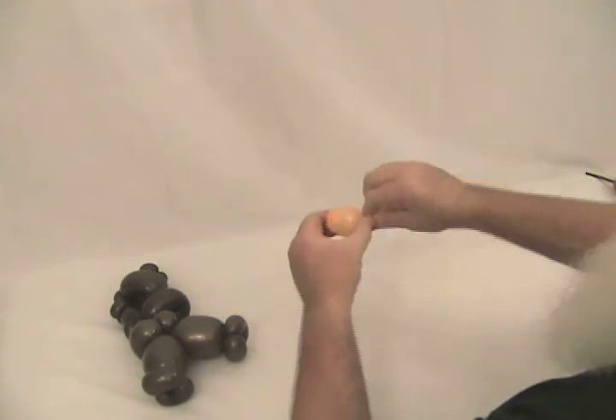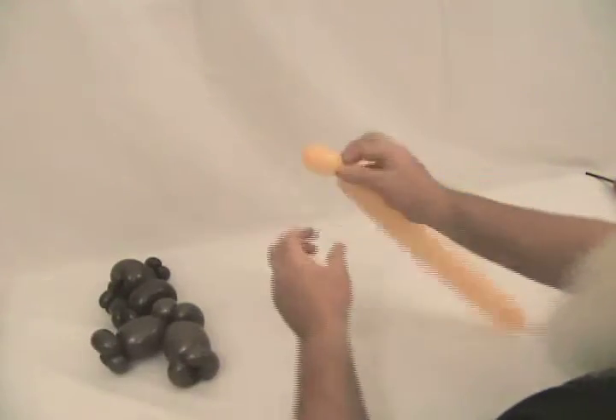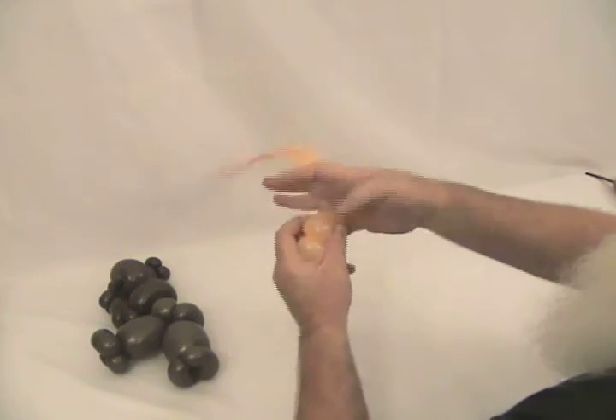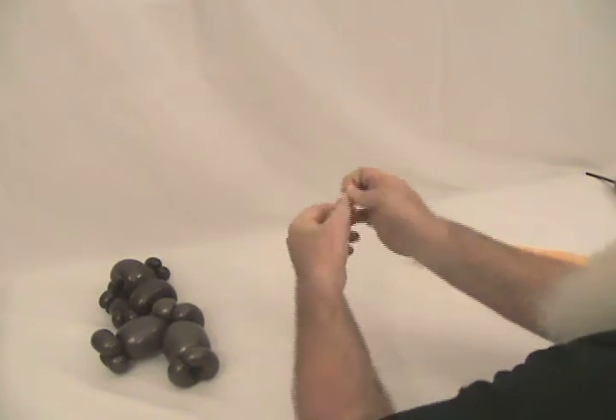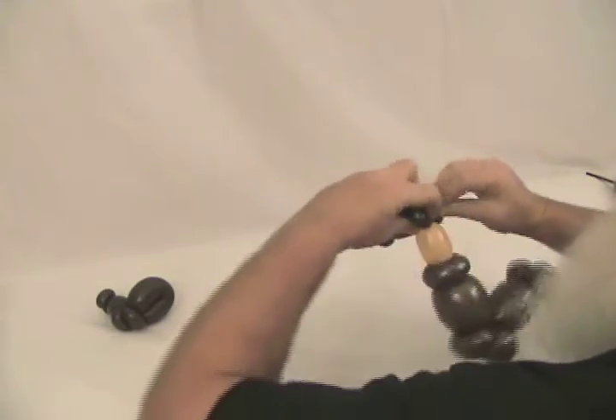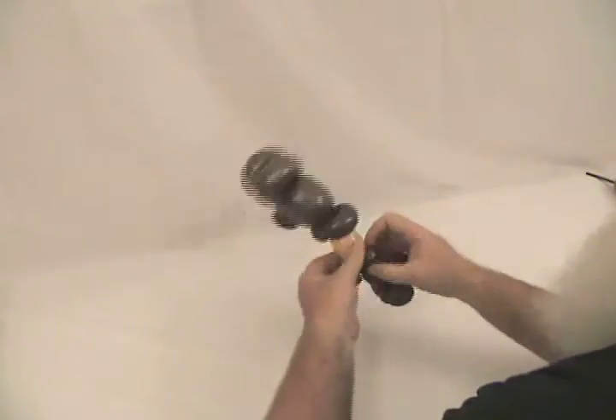We've got a pair of shorts, and now we're going to take the shorter of the two Fashion Blush balloons we have left and make two little leg pieces to connect his pants to his boots. We'll make a little bubble, pop this off and keep it inflated to make another one. We need another bubble the same size. We're going to take one of these to one side of his pants and attach a boot to it, and then take the other side of his shorts and attach the boot to that one. And there's his legs — you can see he's kind of taking shape.